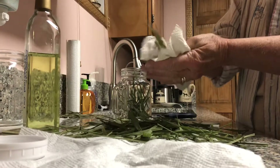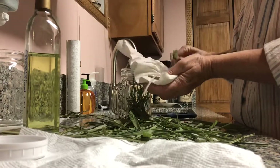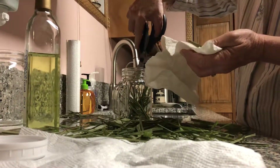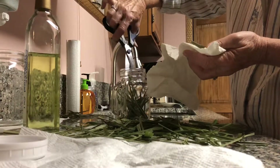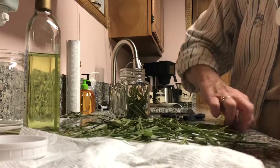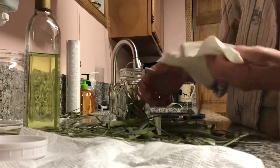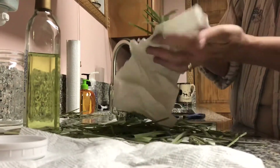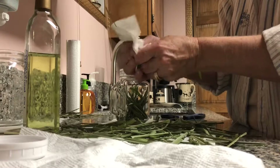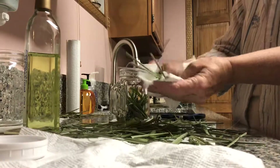Just keep doing that — rub it, get it going, and down in the jar. Then we're going to cover it with the oil. Cutting the blades helps too. By rubbing them we'll just get them going, wake them up and get them in the jar.